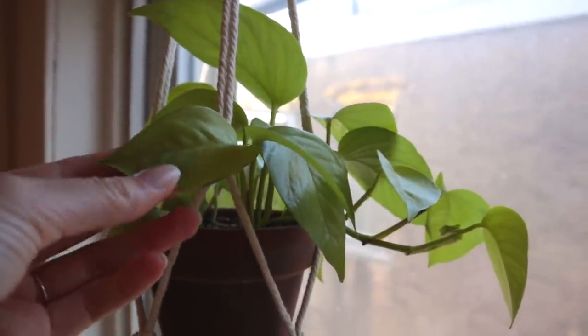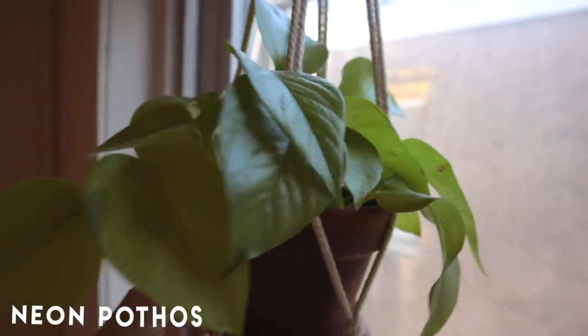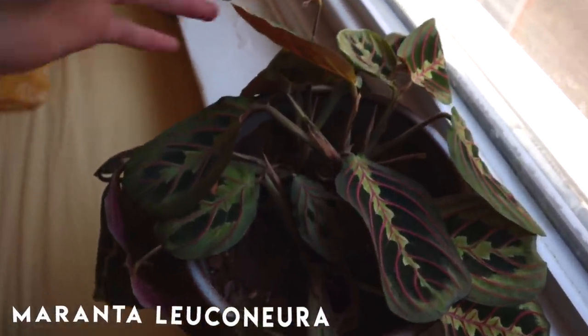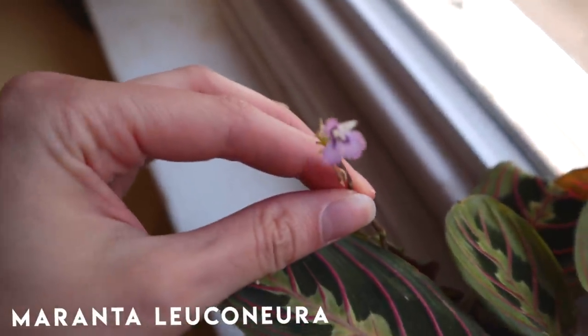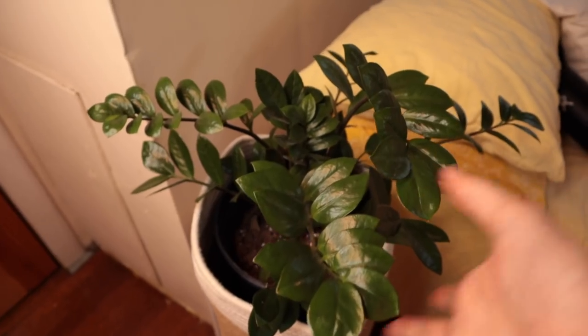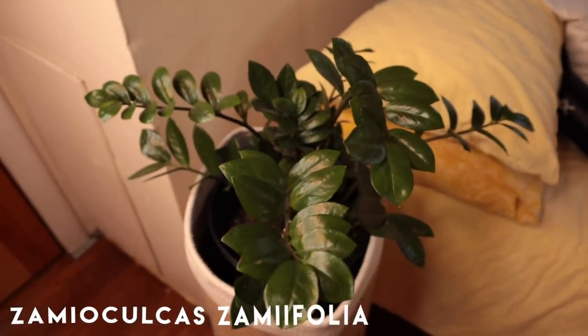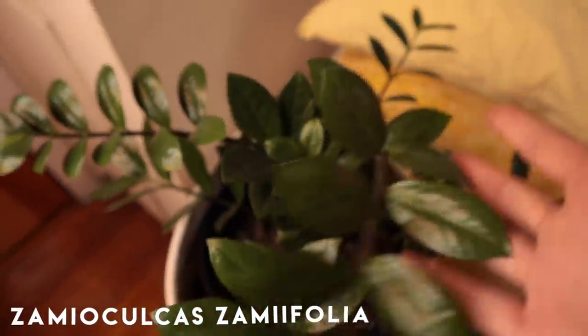First stop on the tour is my neon pothos. She's very cute and starting to vine pretty well. Down here we have my maranta, which is doing so well. She had some mealy bugs, so she's isolating over here, but she really likes it — she put out this cute little flower and is looking really good and healthy. I think she's recovering well. I also have this ZZ plant here. I got it from Ikea and she's doing pretty well in decent light. I always forget to mention her, but I do have this cute, beautiful ZZ plant.